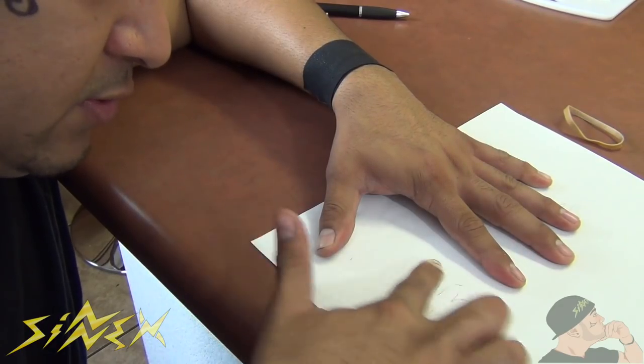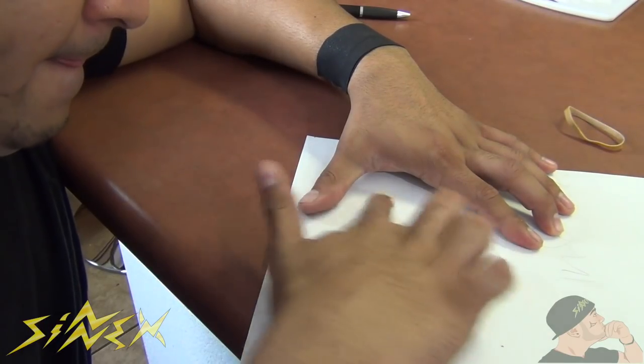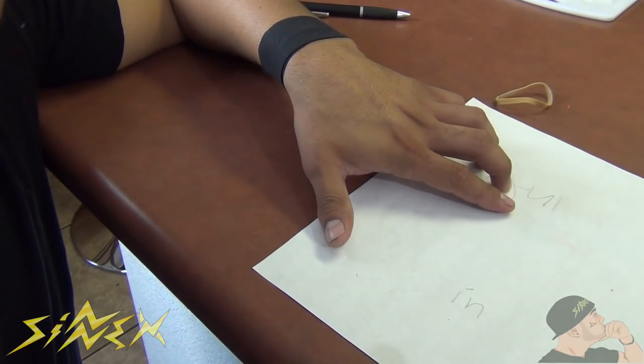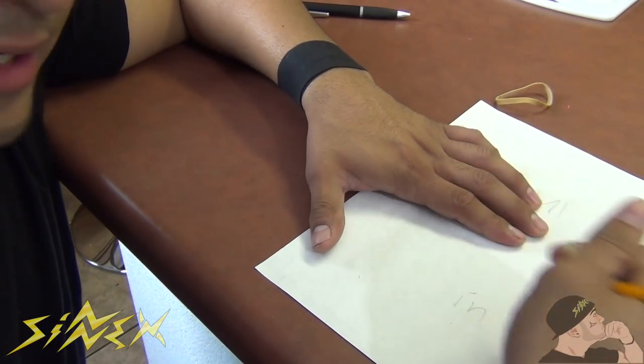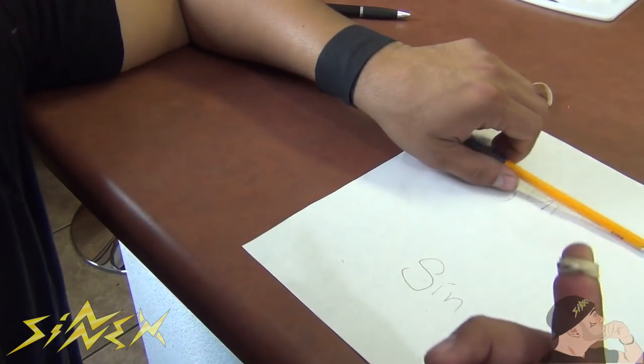I'll erase the 'S' right here just like that — pretty neat. Just in case you don't have an eraser, there you go. You can just continue writing again, just like that. It's a cool little hack you can do with the rubber band.